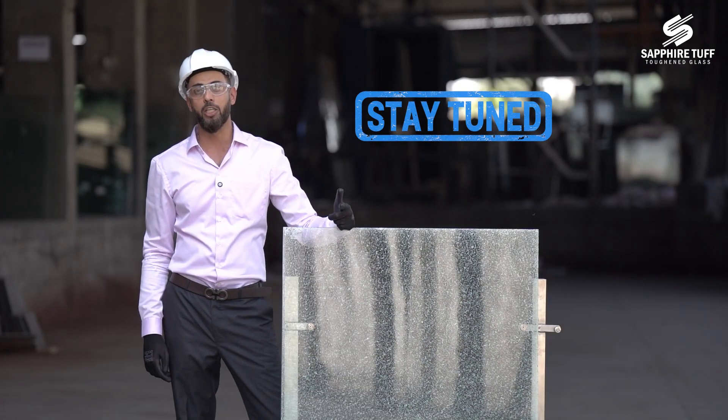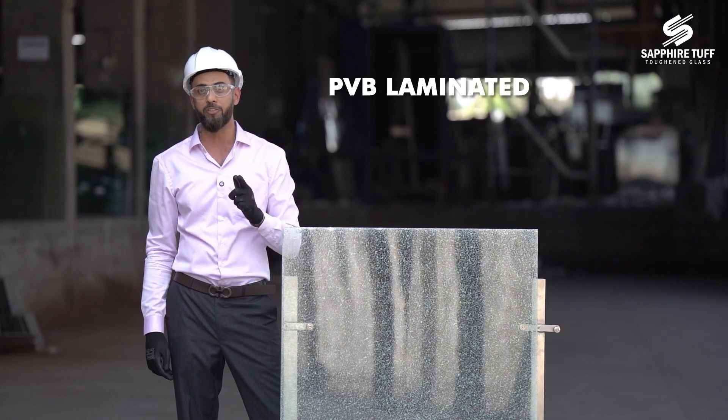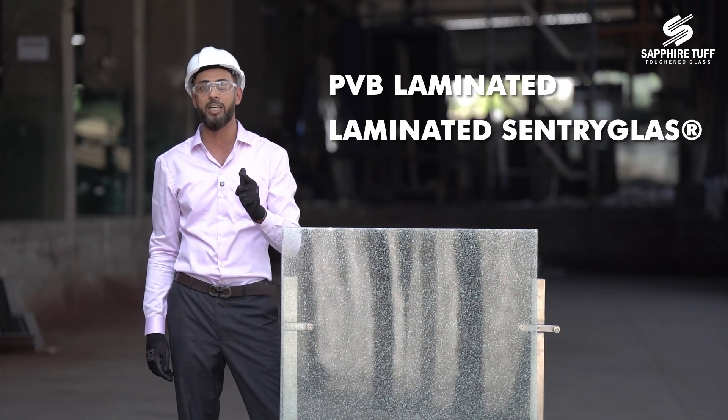Stay tuned for the third part in which I will let you know the difference between a PVP laminated and a sentry laminated panel.